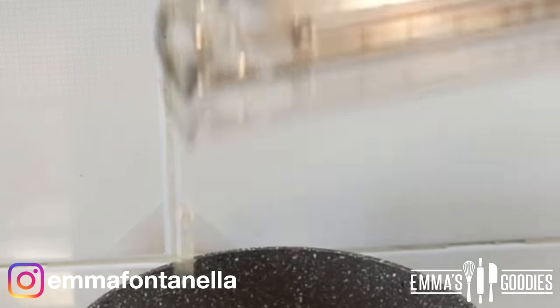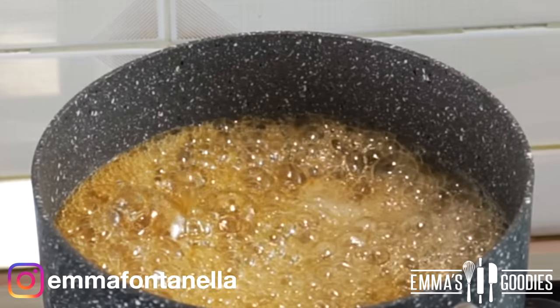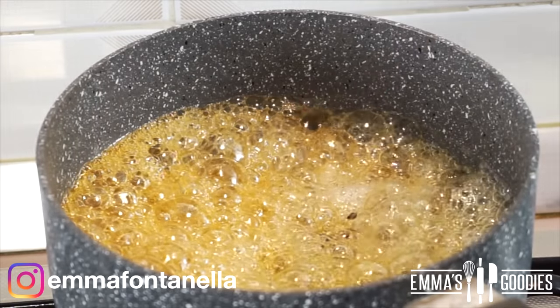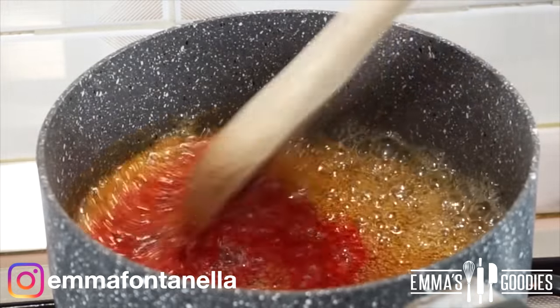If you don't have a thermometer, cook this to a slightly — and I mean slightly — higher temperature. You'll know it's ready because the mixture will turn a slight amber color. At this point, turn off your flame immediately or the sugar will burn.